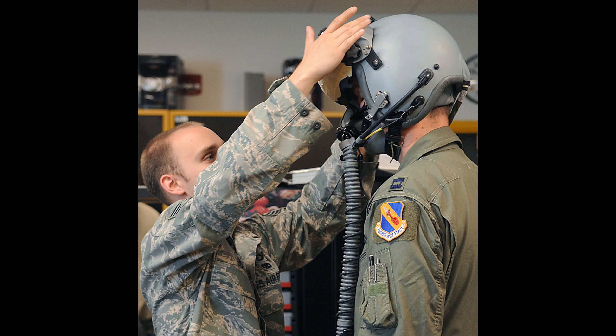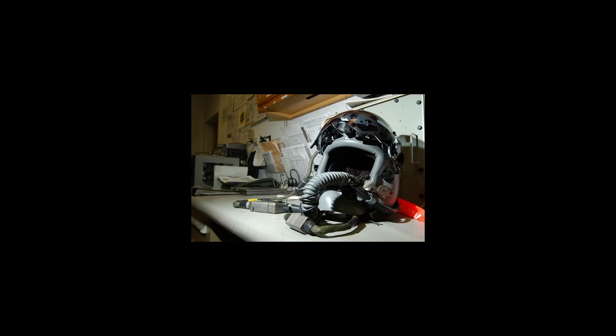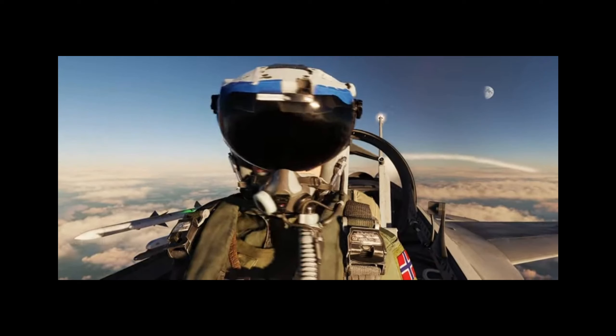This is not me — this guy is much younger — but basically I did what his job was back when it was called aircrew life support. Now they call it AFE, or aircrew flight equipment, in the Air Force. I'm going to talk specifically about the F-16 flight model in this and talk a little bit about the history, and I'm going to break that up into two parts.